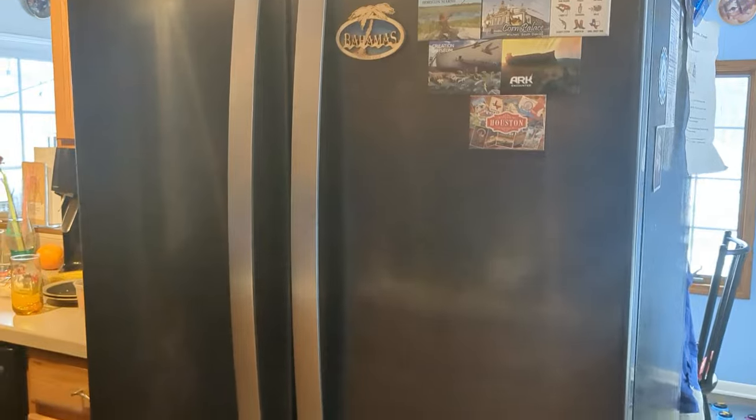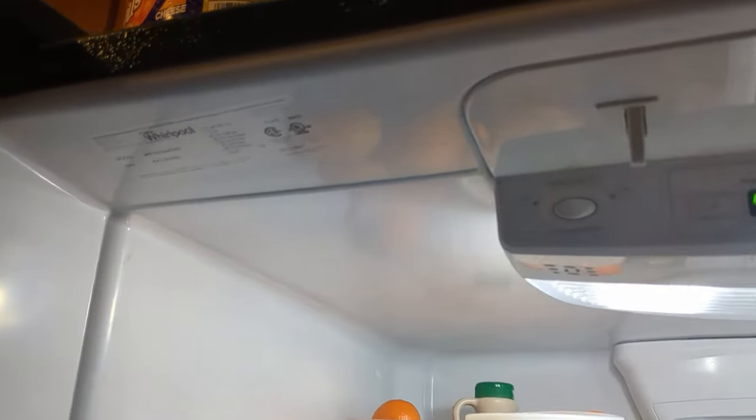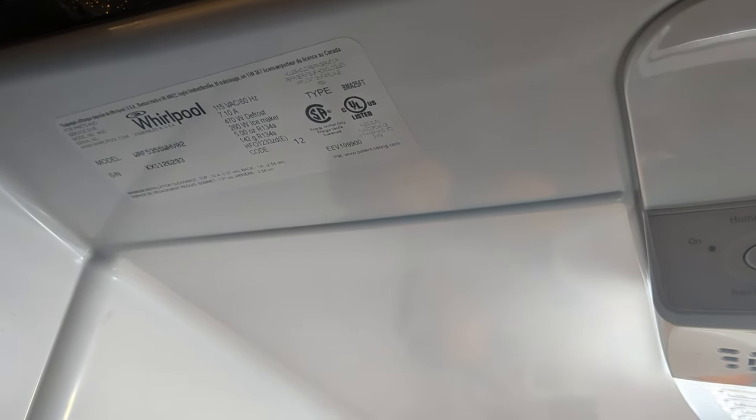Here's a quick look at our Whirlpool refrigerator — if yours looks similar, you're probably going to have a similar ice maker. If you're unsure of the model number, just open up your refrigerator door and right at the top is where my model number and information is. Yours will probably be in about the same spot.